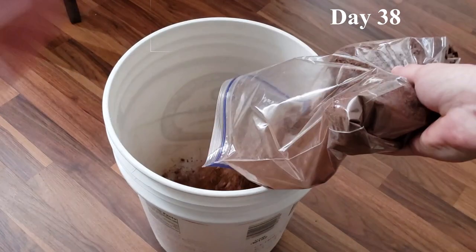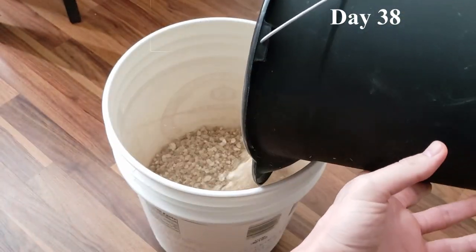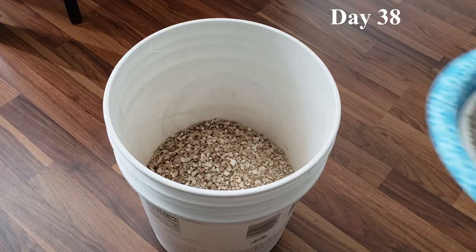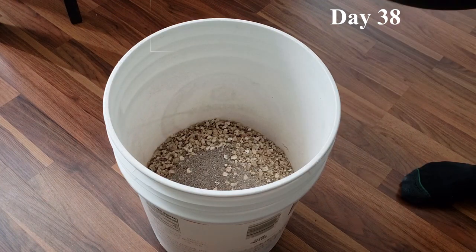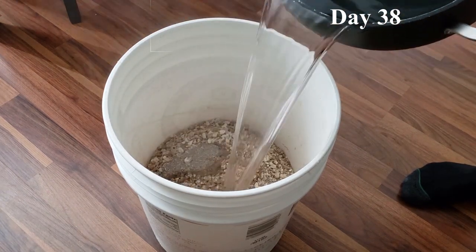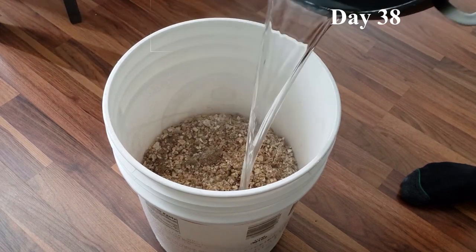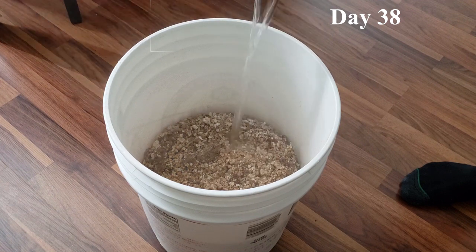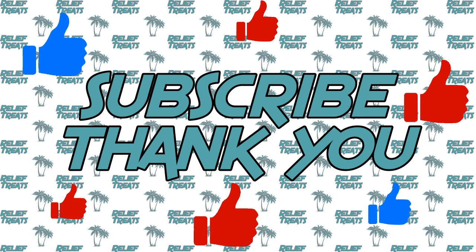And this means it's time to prep the bulk substrate. If you've made it all the way to this point in the video, please hit that like and subscribe button — it would be super helpful and appreciated.